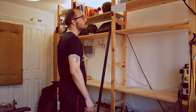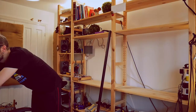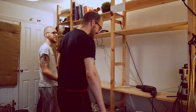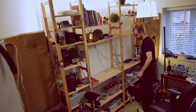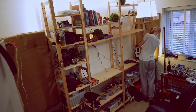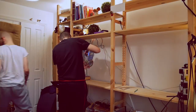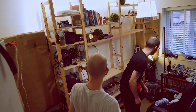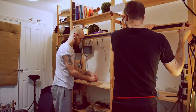I started by uncabling everything, which is always a kind of hurtful, tedious but rewarding task. Then I had to remove all the cases from the shelf, which is by the way an IKEA iBar rack. To make the IKEA shelf more stable, I wanted to add a metal bar in between to be able to remove the middle pole so I can add the cases side by side.